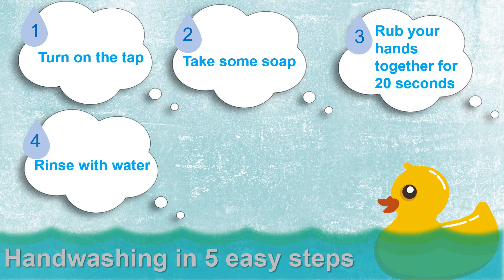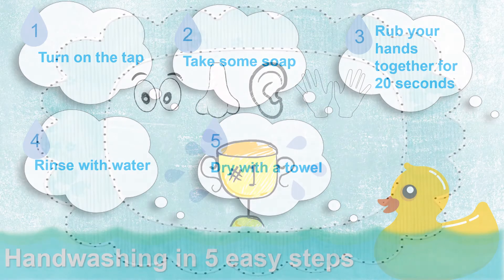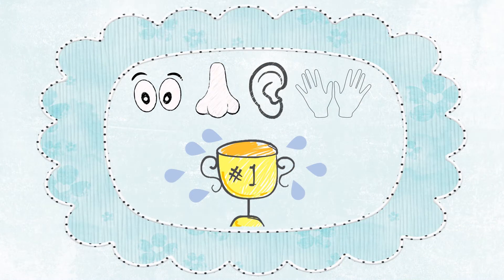Next, rinse off the soap. Lastly, get a clean towel and dry your hands. Easy enough, right? Once you have familiarized yourself with the basic steps, you are ready to move on to the five-day hand washing challenge.